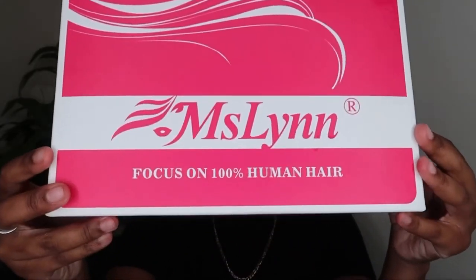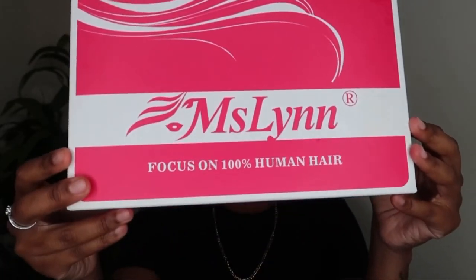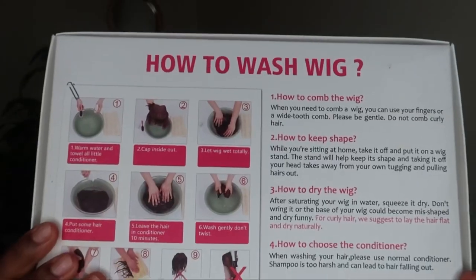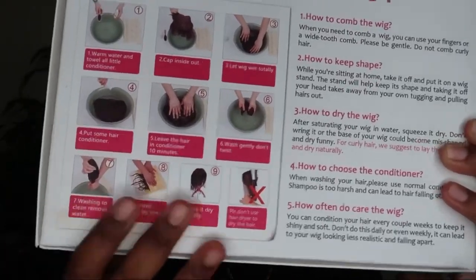Hey guys, welcome back to my channel! Today I have another hair review for you, and today's video is sponsored by Miscellin Hair. This is the box that the hair came in — it even has some instructions at the back on how to wash your wig, and they have also included the details on the side of the box, so do check them out.